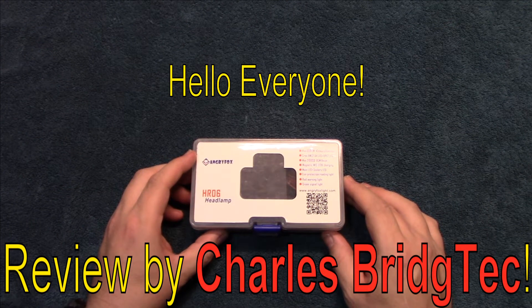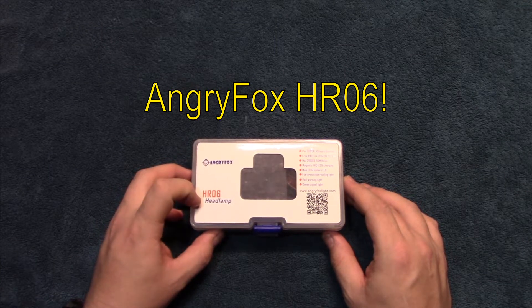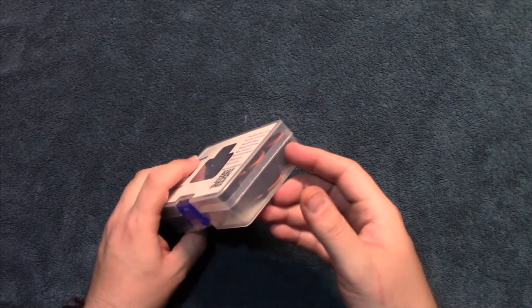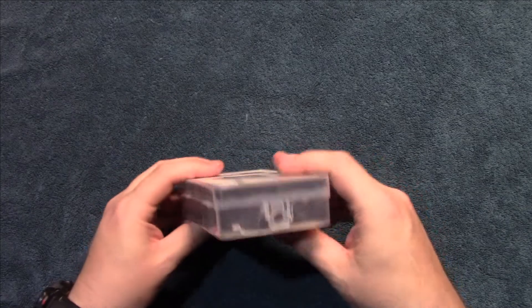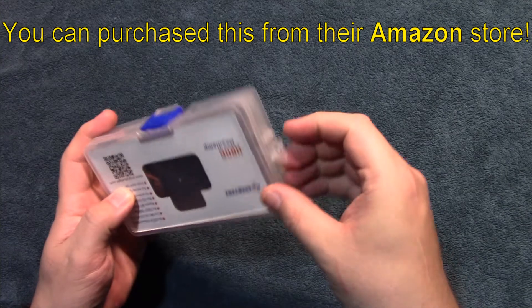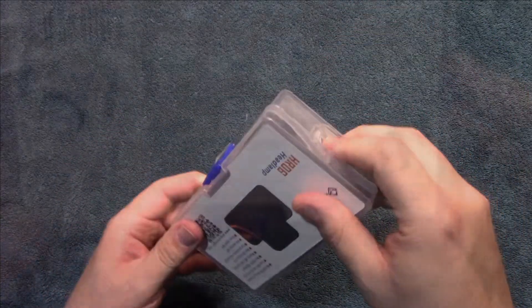Hello everyone, this is Charles Bridgetek with another headlamp review, this time from Angry Fox. This is their HR06, they wanted me to test and review this product. It comes in a nice little case — you can actually hang this up on the wall if you want, pretty interesting.